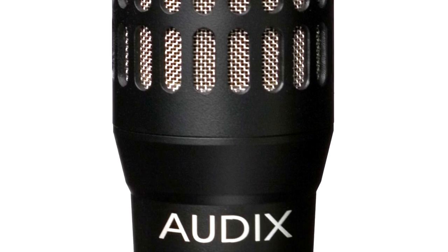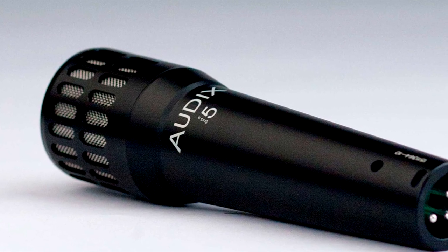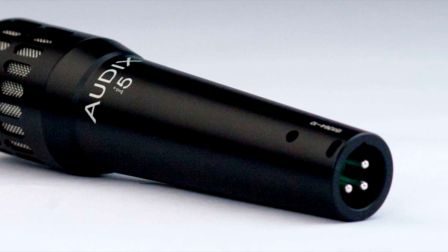The i5 has an amazing frequency response of 50 hertz to 16 kilohertz. It's a tough, sturdy mic and its cardioid pickup pattern was designed for isolation and feedback control.